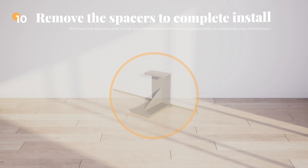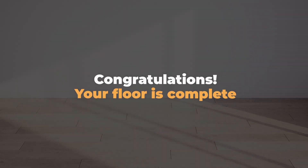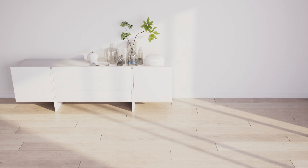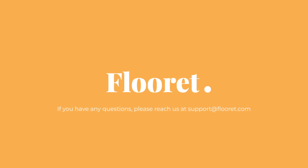Step 10: Remove the spacers and install any needed transitions and baseboards to complete your installation. Congratulations! Your floor is complete! Thanks for choosing Florette! We hope your new flooring brings you many years of comfort and style. Enjoy your newly transformed space! If you have any questions or need further assistance, you can always reach out to our expert support team at support@florette.com.